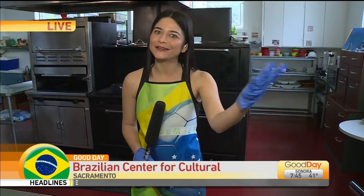We are live in Sacramento on how you can prepare for Carnaval. Good morning! Good morning! Good morning — Bom Dia a Todos. There you go.